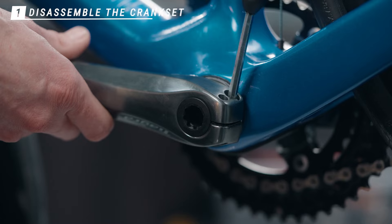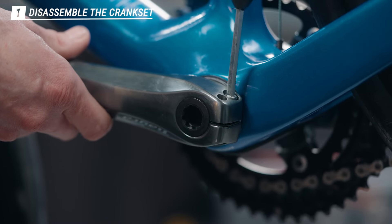First thing you want to do is loosen the two pinch bolts on the arm with the five millimeter allen key.